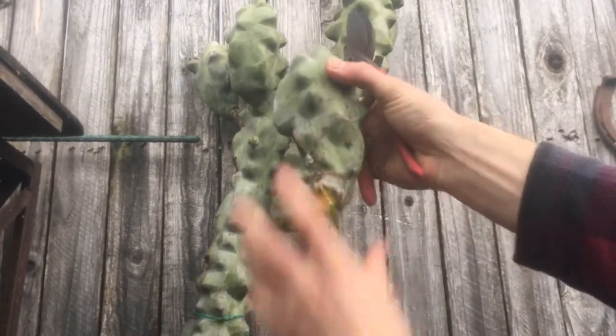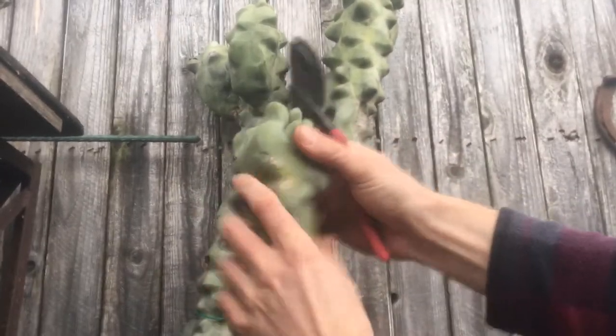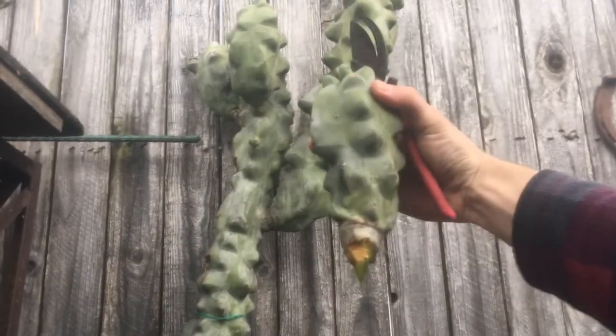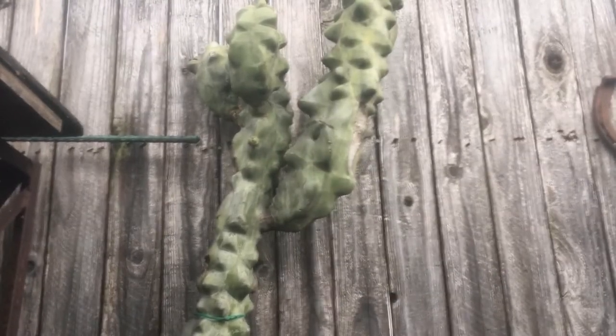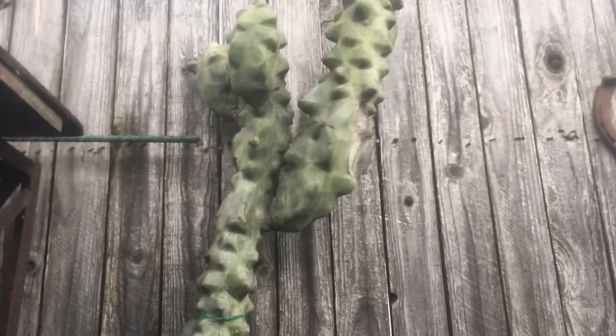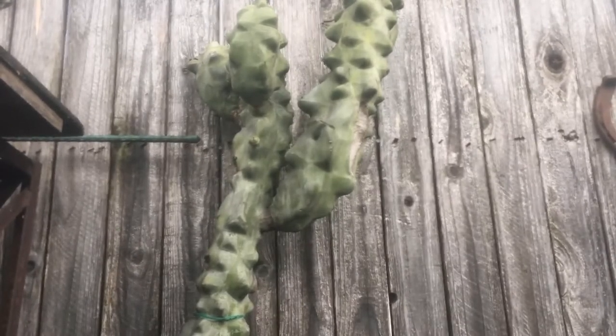Look at that. This one's not quite as pretty as the other ones, but she'll do. We'll get some roots out of these and then hopefully she won't even notice. In a few weeks we'll put these into a soil mix that drains really well, and like I said, maybe even expose them to some rooting hormone and then see how it goes.